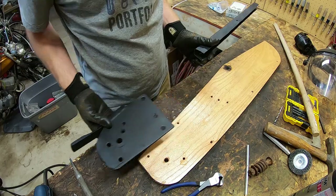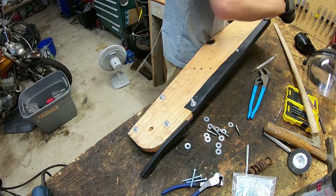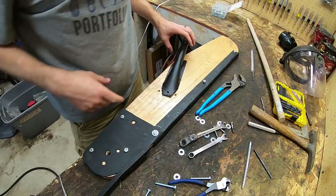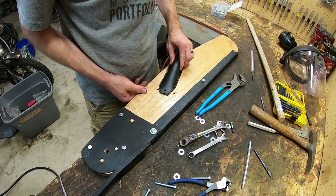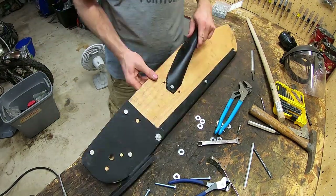I decided to paint these so we can get them on here now. It's coming together. After looking at the drawing and then looking at the sickle mower, I realized I put this plate on the wrong side — it's supposed to go on the other side. So I took it back apart and fixed that. Now I'm putting this on. I'll just put it in the middle hole because I have no idea where it's actually supposed to go. So that is on.